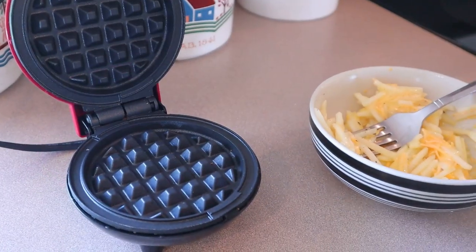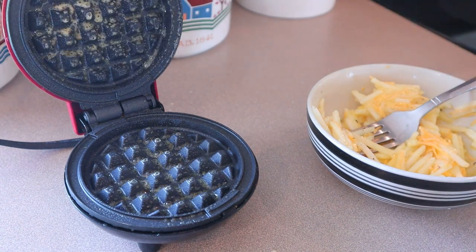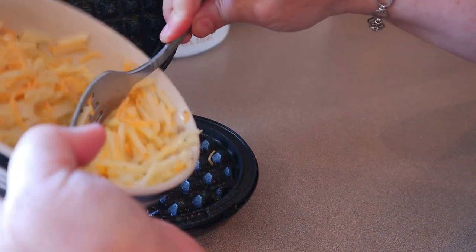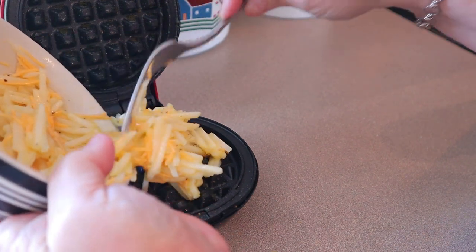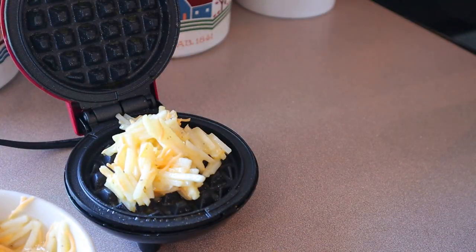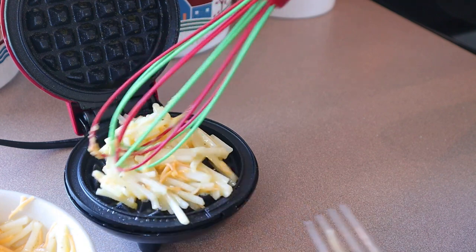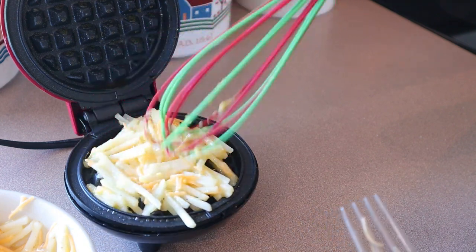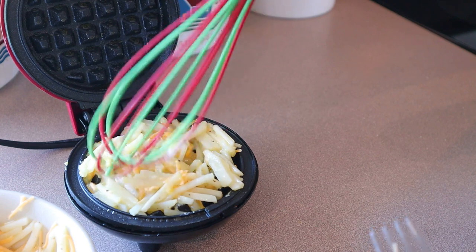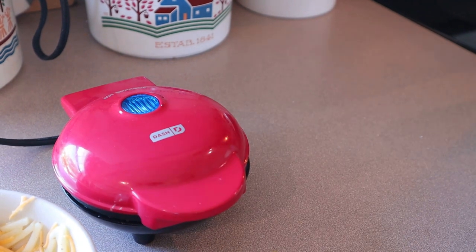Once the waffle maker is heated through, we're going to spray it generously with some cooking spray, and then put half of the mixture on there. Just push it down — you want to be very careful if you're using a fork or something, just don't let it scratch that surface. Spread it out evenly and close the top, and we'll just let that cook for a couple minutes.